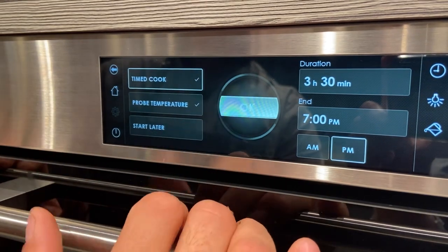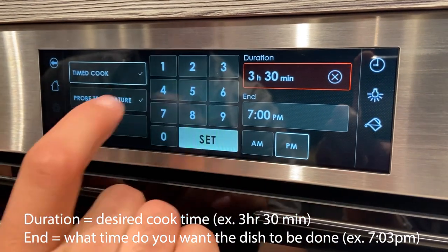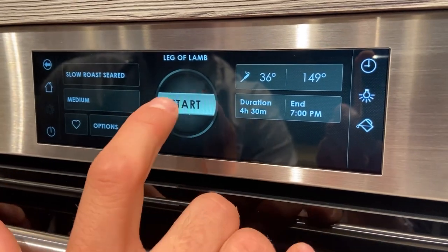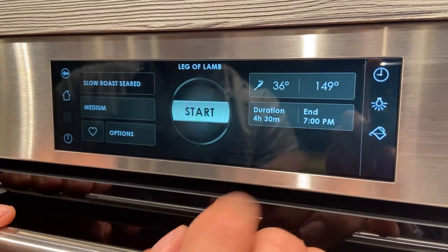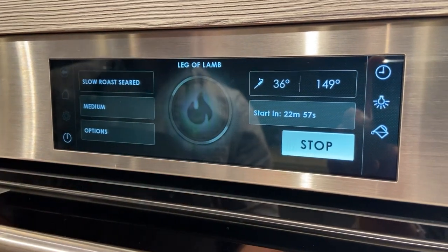Now all you have to do is hit okay. You can adjust your cooking time — for lamb, I like to cook it for four and a half hours; that's just my personal preference. The best part is the oven is going to sear it, cook it, and rest it for me. It's going to be beautiful medium and perfect every single time.